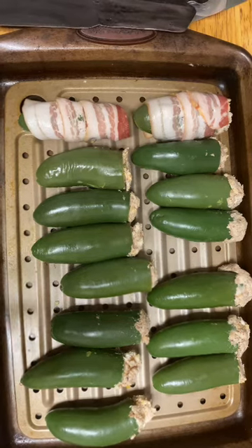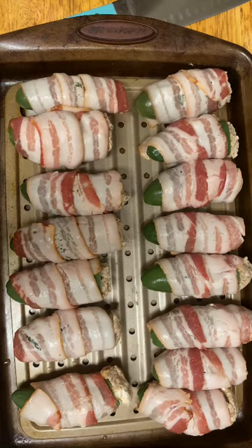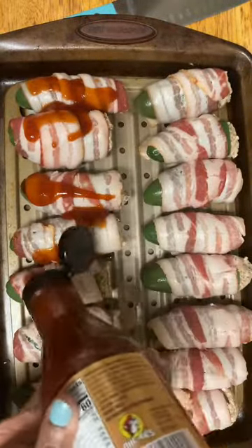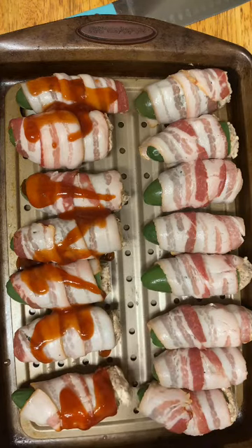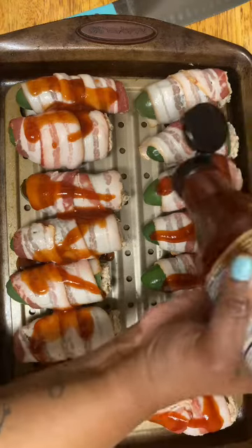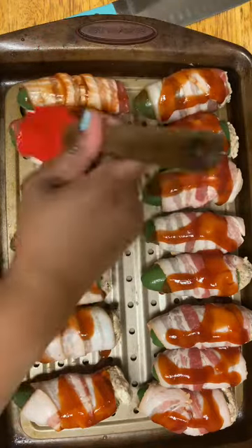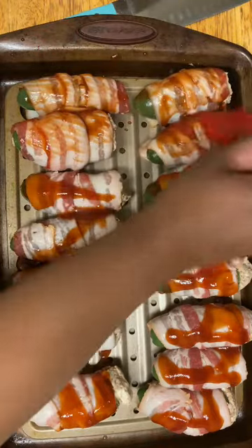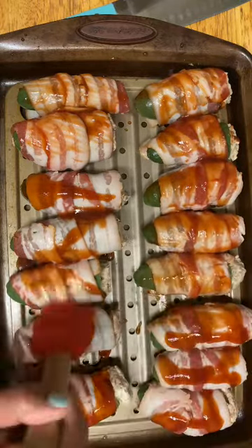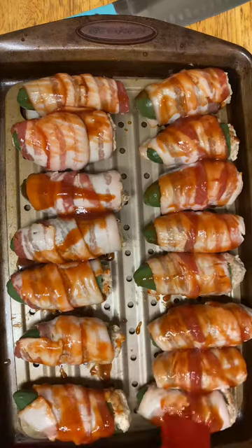Let me get the rest of these done. Here they are, and I'm fixing to baste them with this Bucky's barbecue sauce. Now I'm just going to put some barbecue sauce on each of them — this little squirt top isn't squirting very well, so I'll just brush it on. In the middle of baking these, we will flip them over. These are going to go in the oven at 400 degrees for about 20 minutes or until the bacon is fully cooked.